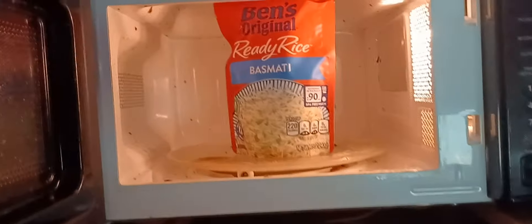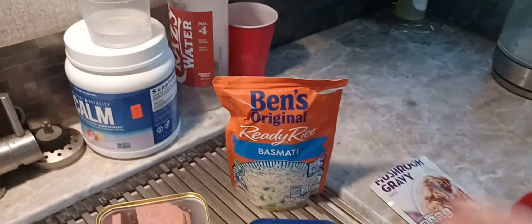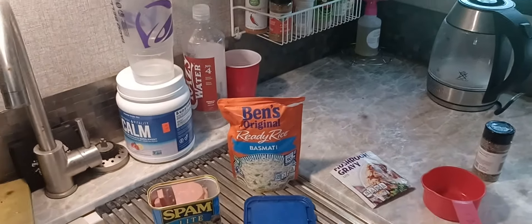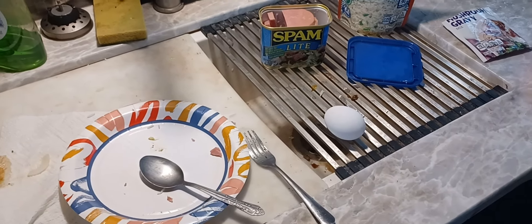Instead of cooking the rice — I didn't want to mess up the Instapot — I just cheated and got a bag of Uncle Ben's Ben's Original Basmati Rice. So that's all ready to go. Got that down there without spilling it in the sink, hopefully. We're going to pile it up and it looks like quite a concoction.